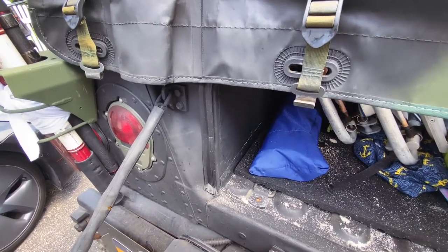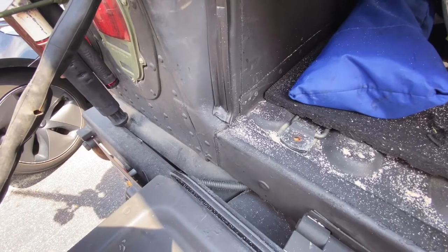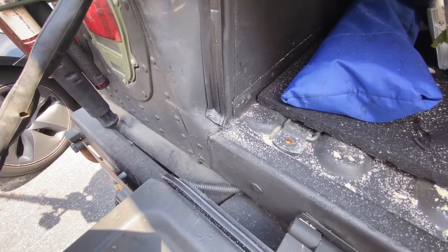It's been a couple days since I installed the trim and I was just checking it out. It looks like everything's intact. So far I really like this product — we'll see how it holds up, but so far so good.